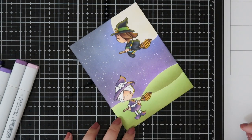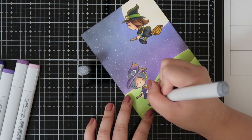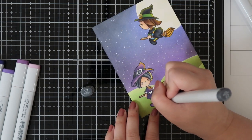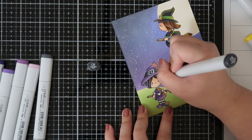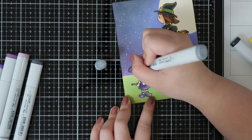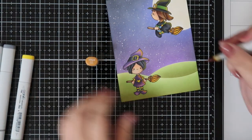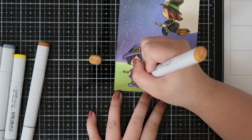Originally I wanted to do a silhouette, but I'm glad I stuck with coloring both witches because they're so adorable. I believe this stamp set is part of a holiday bundle still available on the website. I want to use this witch set alongside the scarecrow from the Happy Fall set for another scene card — lately I've been really into scene cards and I think they're just so fun.